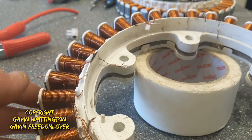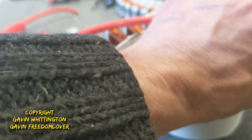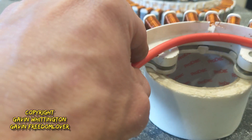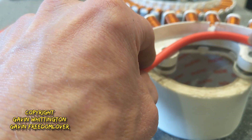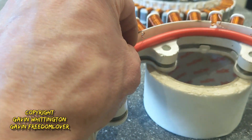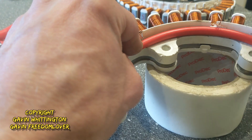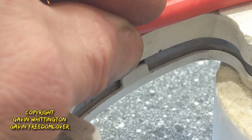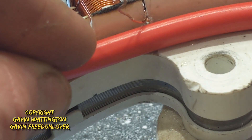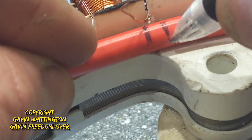I think what we'll try is we'll measure round to where it needs to connect next, and that will be just there. What we want to do is cut out a little slice there — don't need to make it too big, just enough to solder.